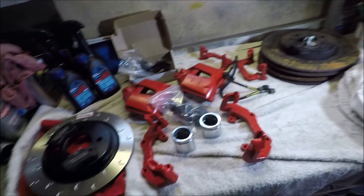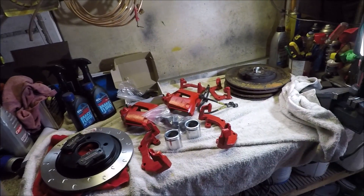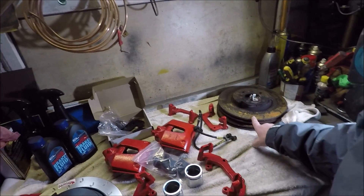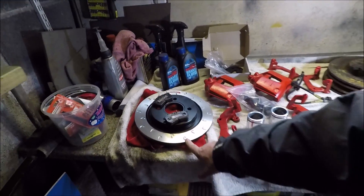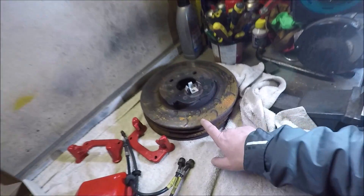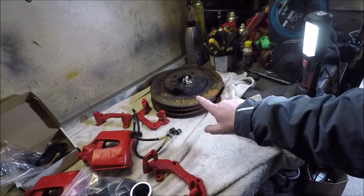So yes, this is what we have got. The plan is basically an ST170 conversion — the front discs are 300mm instead of 280mm, and the rears go up from 250 to 280. The front discs here are not brand new; they were on my ST170 and weren't used too much, just need a good cleanup.